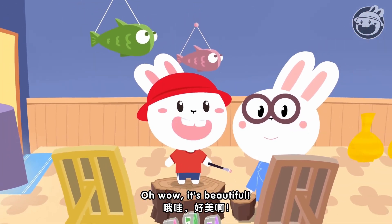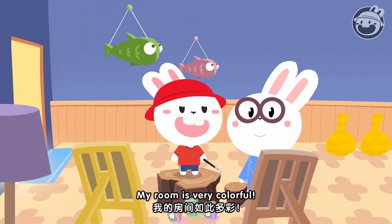Oh wow! It's beautiful! My room is very colorful. Oh no!